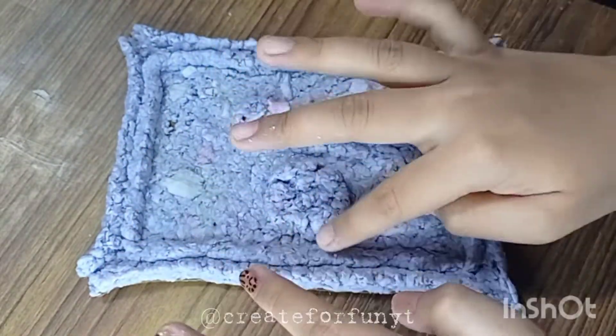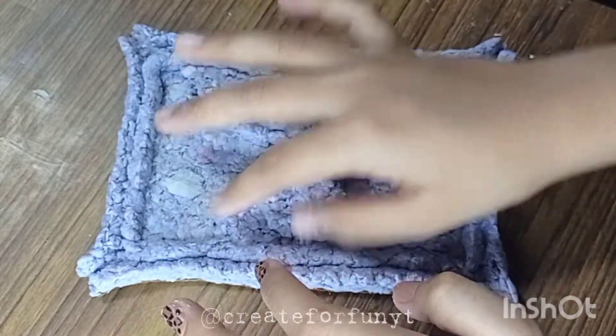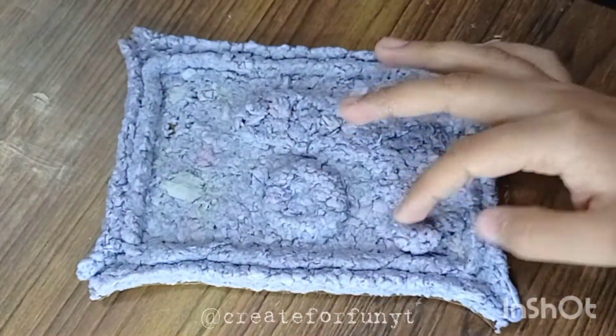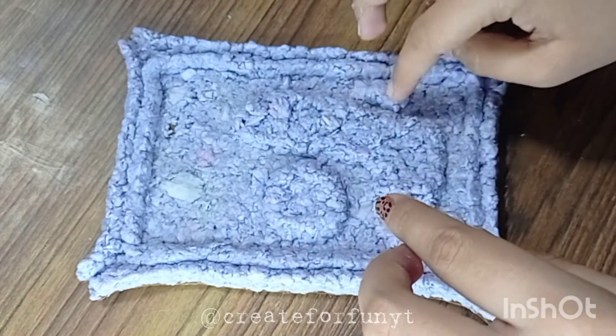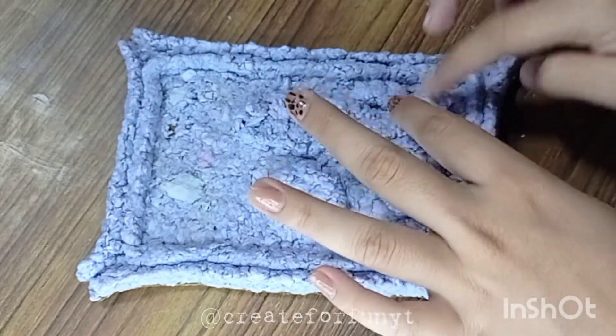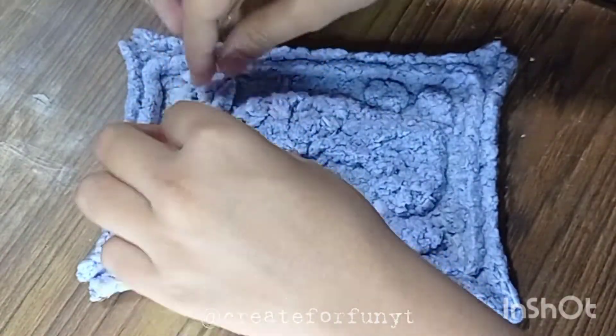Here I'm making the nucleus just beside the vacuole. Now making the mitochondria and chloroplast, and then the golgi apparatus.